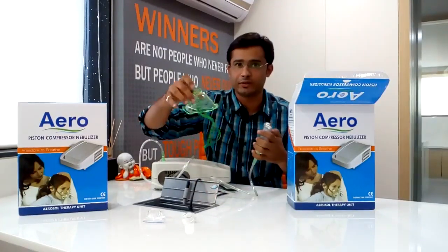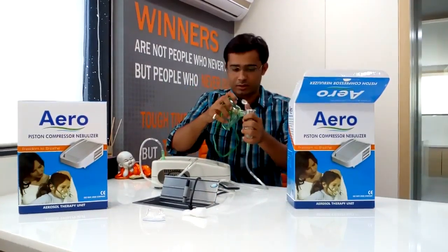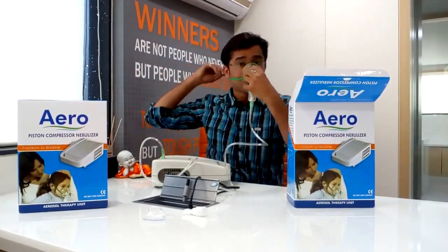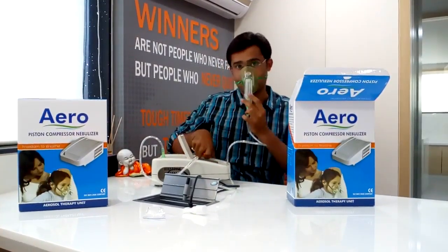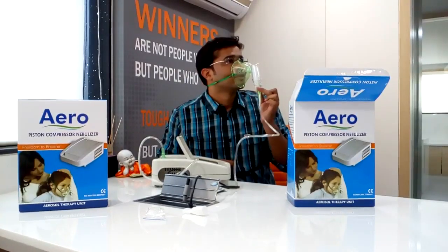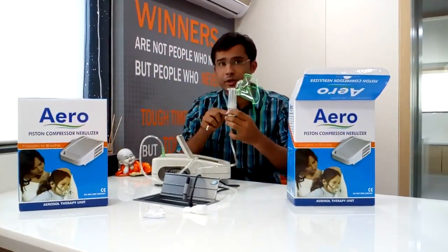Two options are given — you can use a mask or a mouthpiece. First I will show you how to connect a mask. It is connected like this. And now you have to press. It takes seven minutes to complete a dose.